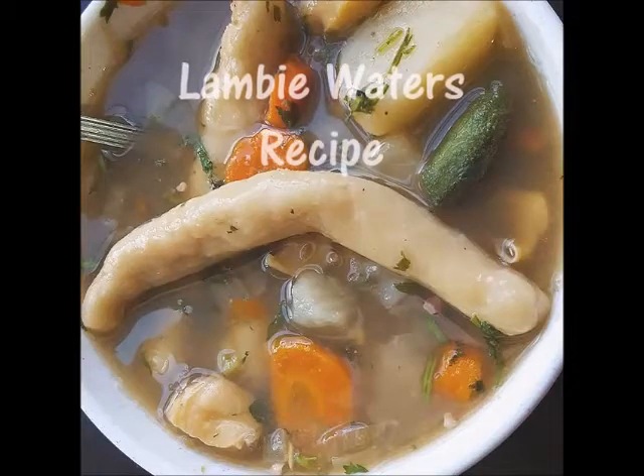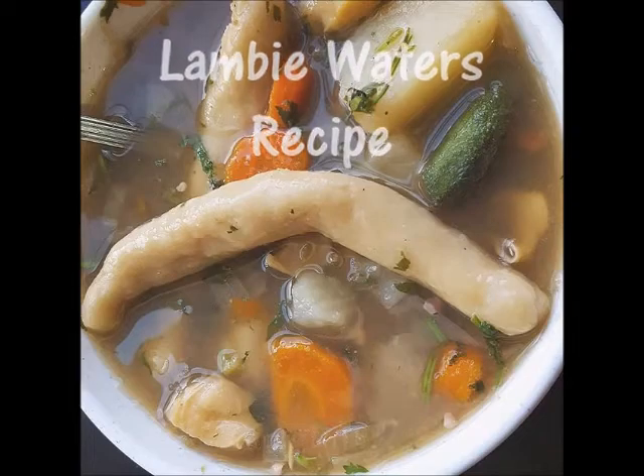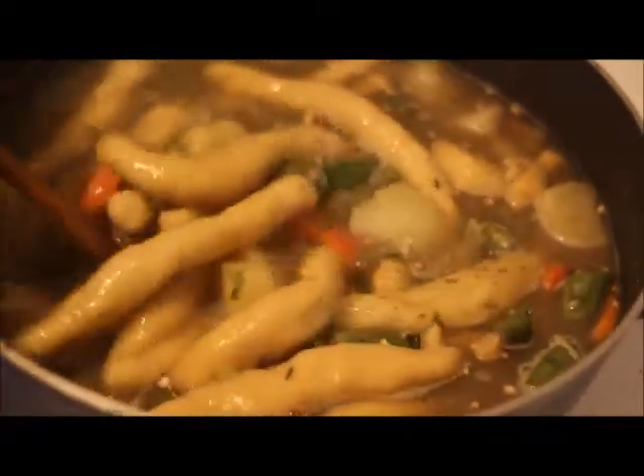Hey guys, so today I'm making some delicious lambi waters. Lambi is better known as conch, but in Grenada we call it lambi, and lambi waters is basically a lambi soup — that's what we call it. So let's get started with this recipe.